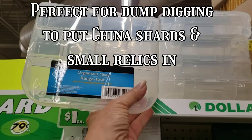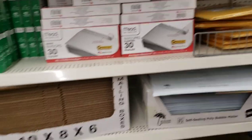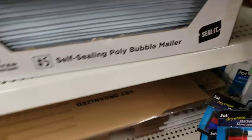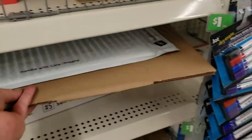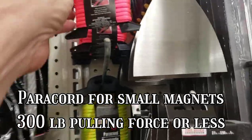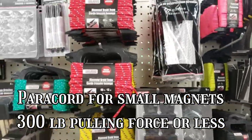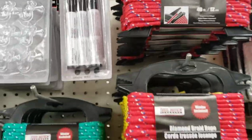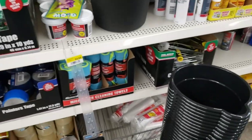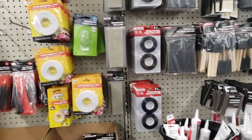A finds box — it's kind of big, but it's a fine spot for those of you that detect with backpacks. Shipping boxes, shipping bags. There's a cord suitable for smaller magnets. Dollar store drop cloth in case you get caught in the rain with a detector that is not waterproof — you can cover you and your detector until the storm passes.